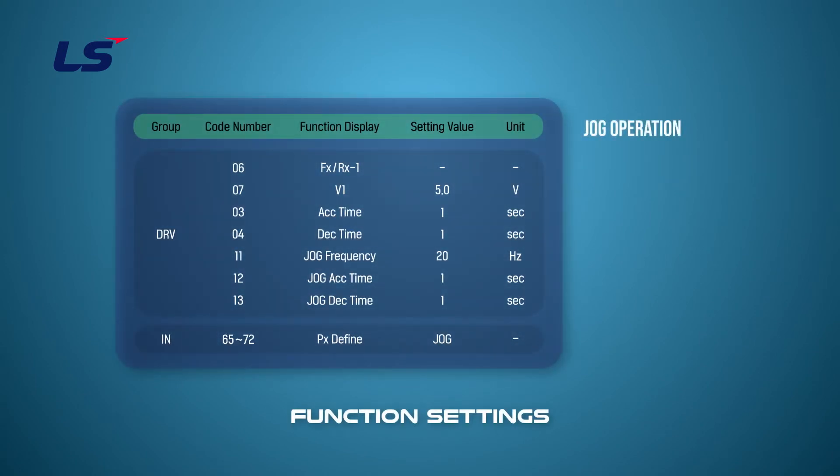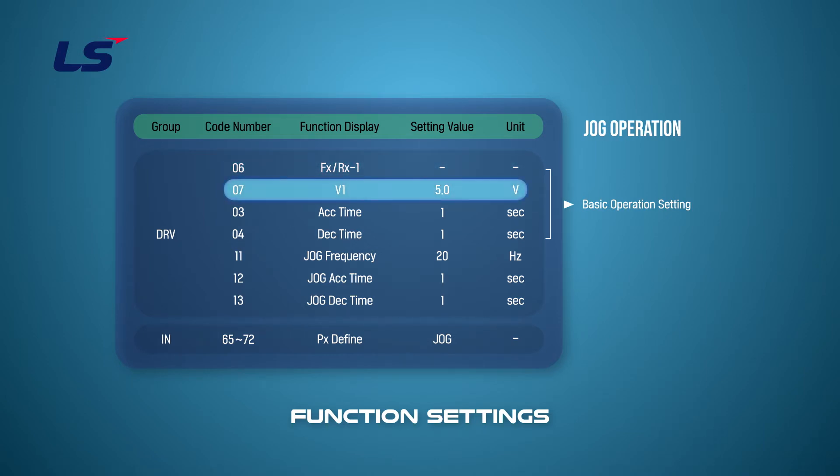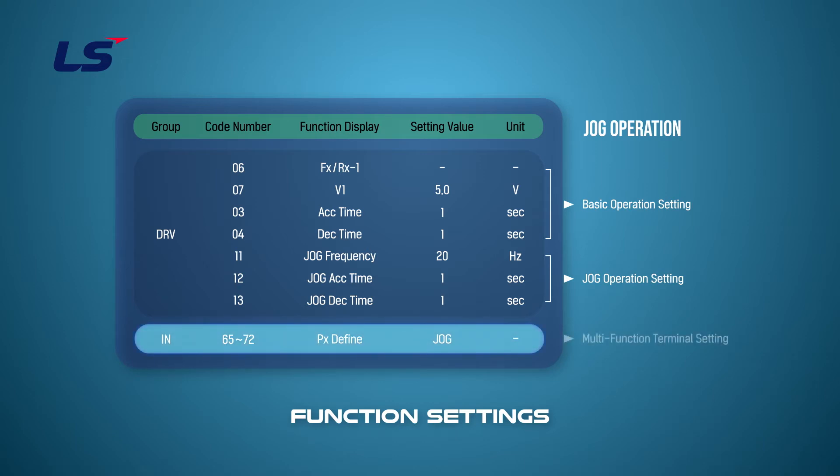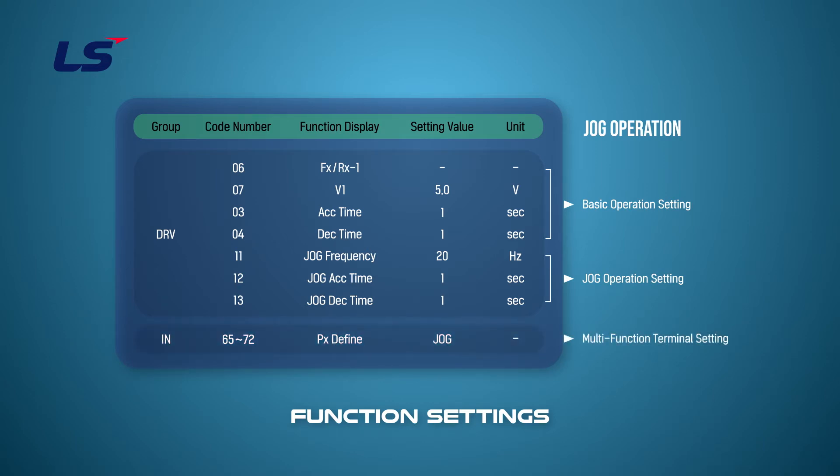Let's set the function of normal jog operation. Set the default driving settings in the DRV group, then set the operation command to terminal operation and the frequency command to the voltage command. Set the frequency and the jog acceleration time in the jog setting. Select one of the multi-function terminals to set the jog command and set it to jog.